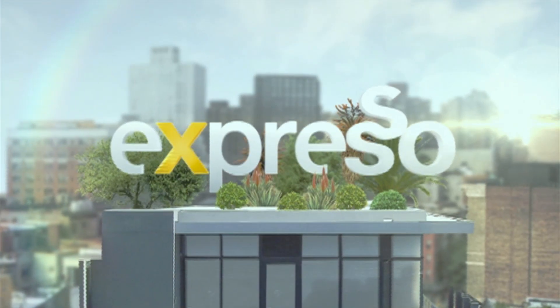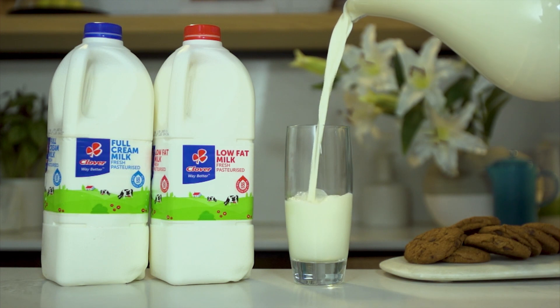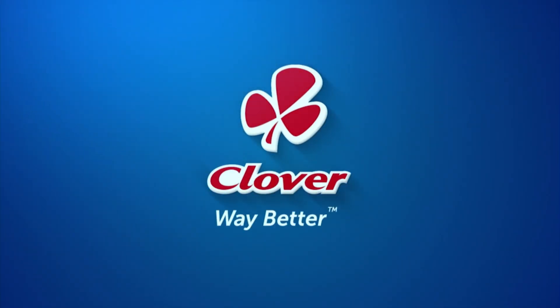It's my feel-good breakfast show. Clover Fresh Milk is the number one milk brand in SA. Made with love by Clover.